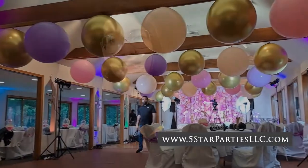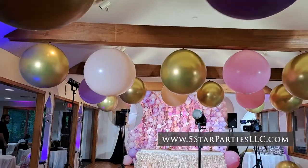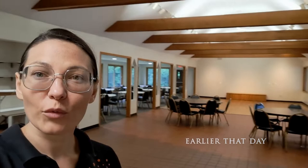Hi guys, this is Julia with Five-Star Parties. In this video we will show you how we created this beautiful look for a first birthday party. We arrived at the venue and this is how it looks before we started.